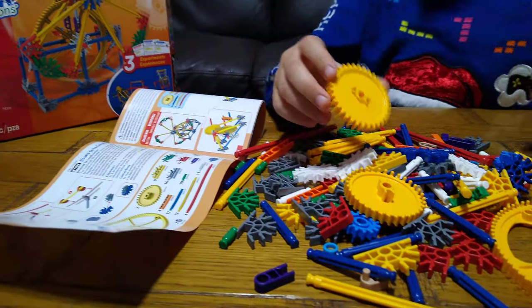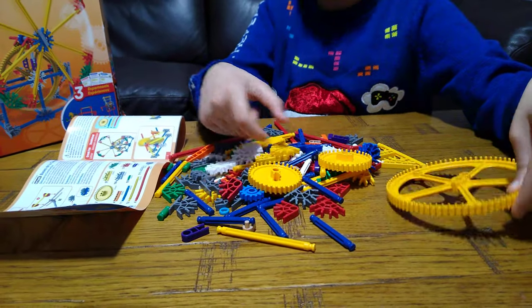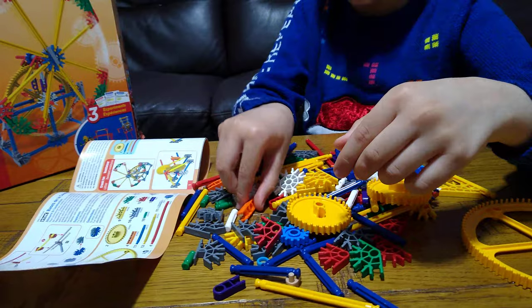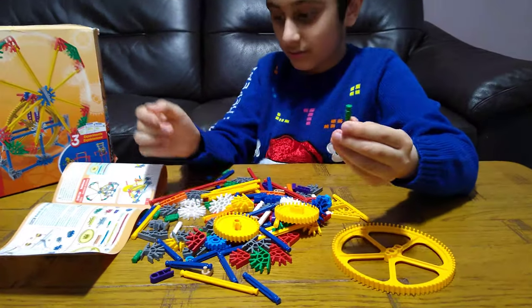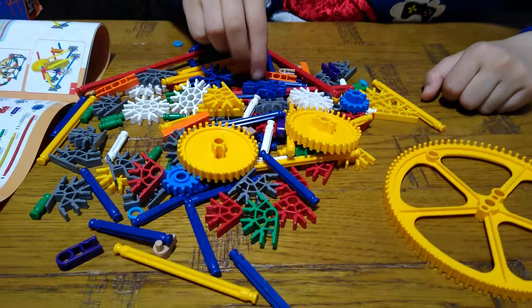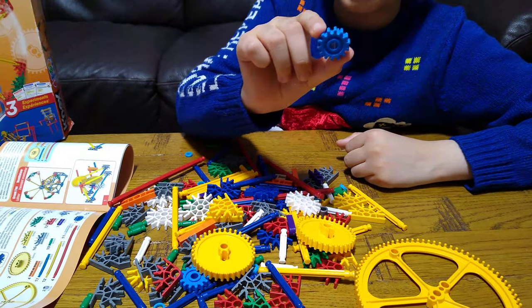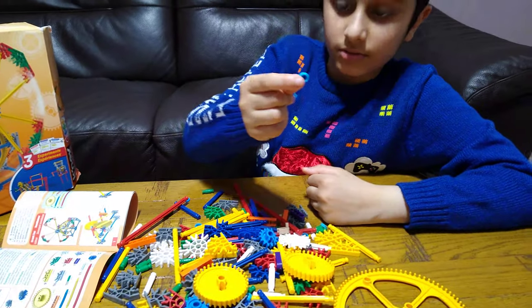There are two of these in the set, nine of these in the set, one of these, four of these, four of these, and also four of these. There are 19 of these tiny ones, seven of these, four of these, one of these, 17 of these, 11 of these, 12 of these, 12 of these, two of these, four of these, and last but not least nine of these.